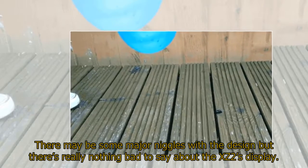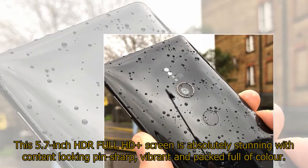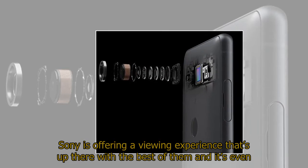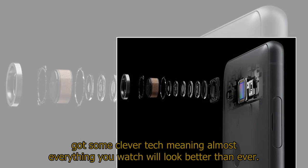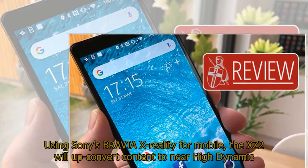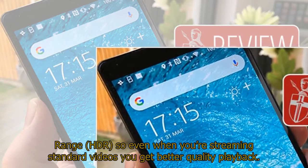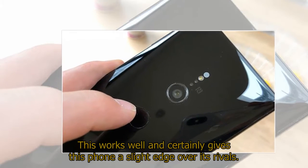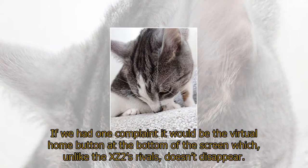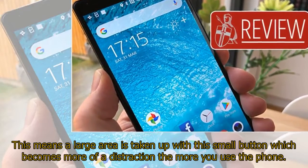There may be some major niggles with the design but there's really nothing bad to say about the XZ2's display. This 5.7-inch HDR Full HD screen is absolutely stunning with content looking pin sharp, vibrant, and packed full of color. Sony is offering a viewing experience that's up there with the best of them, and using Sony's Bravia X-Reality for mobile, the XZ2 will up-convert content to near high dynamic range so even standard videos get better quality playback. If we had one complaint it would be the virtual home button at the bottom of the screen which, unlike the XZ2's rivals, doesn't disappear, taking up a large area as a distraction.